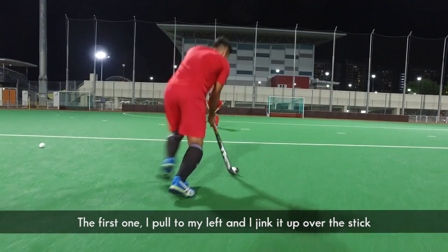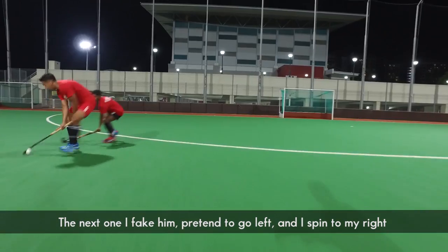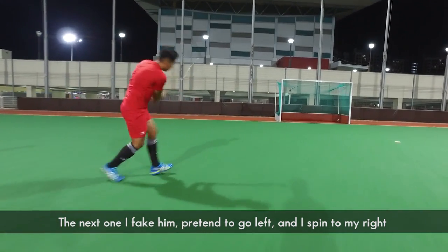The first one, I pull to my left and I kick it up over the stick. The next one, I fake him, pretending that I want to go to my left, and I spin around to go to my right.